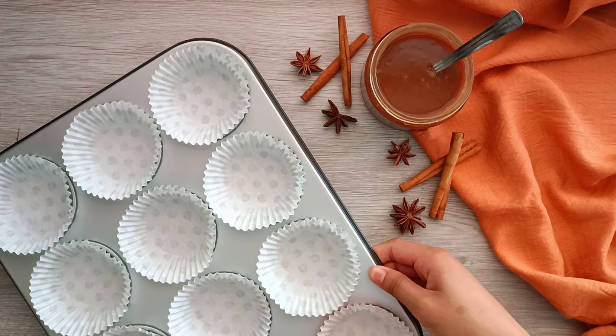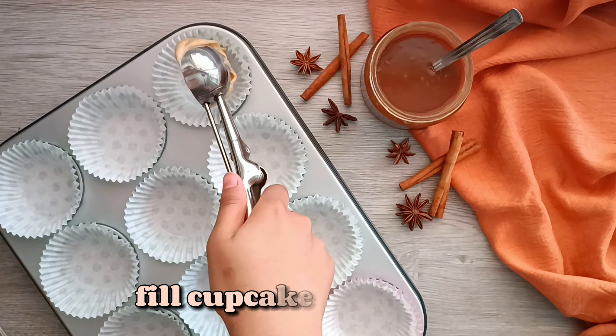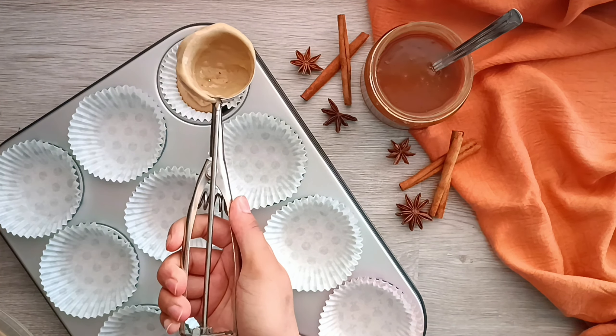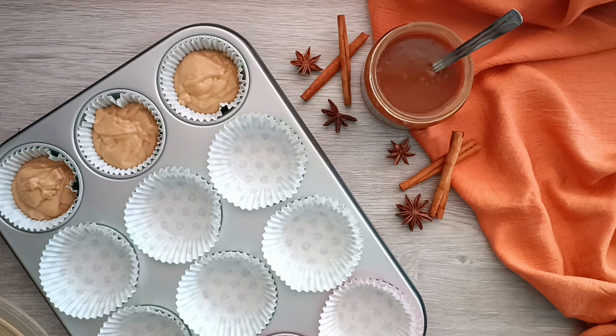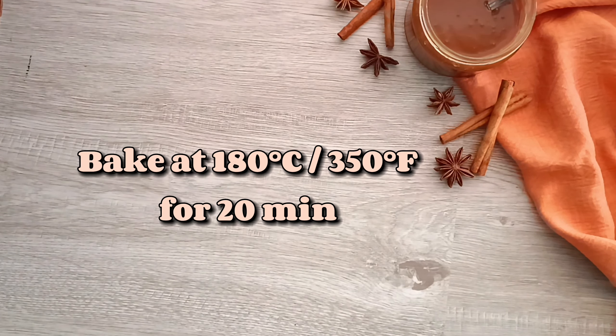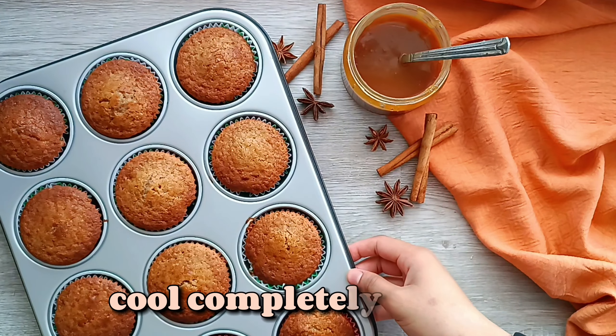Now it's time to fill up the prepared cupcake tins. We're gonna fill about three-quarters of the way up. Then we're gonna bake these in an oven preheated to 180 degrees Celsius for 20 minutes, or until a toothpick comes out clean.